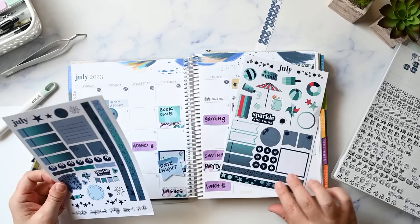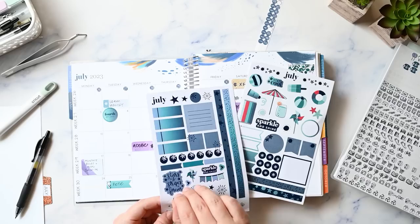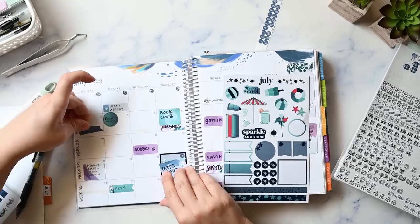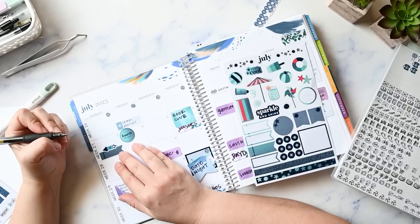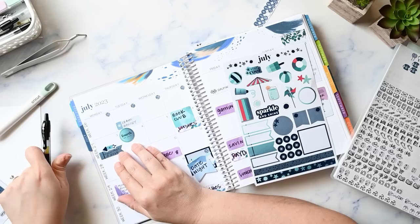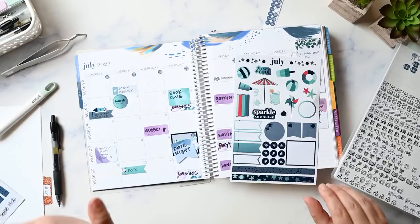There's an event this night that I didn't write in my planner yet, but while I'm remembering it I'm going to put some stuff there — it's the night the neighborhood is going to do fireworks. I'll use this little firework sticker and a label, and I'll write 'fireworks at dusk.' You might not be able to see that because it's on a dark sticker and I wrote it with black pen, but you get it.